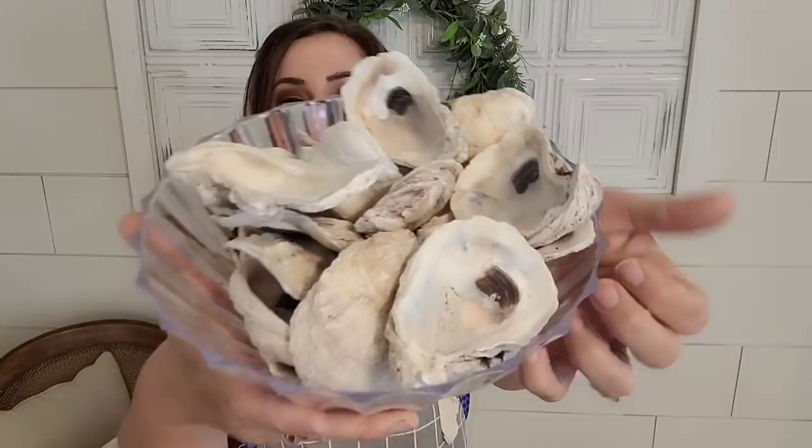Hey y'all, it's Julie with Julie's Designs. This is another Thrift Flip episode where I take items I thrifted and upcycle them for resale. Today's video is going to be all about oysters. How pretty are these?